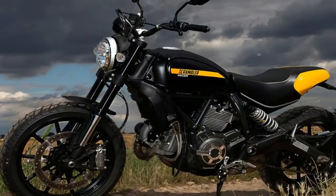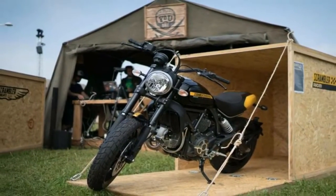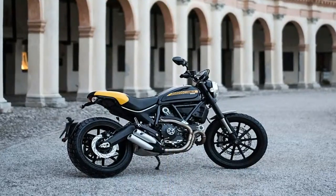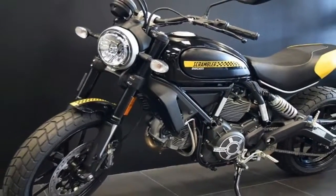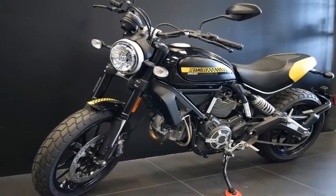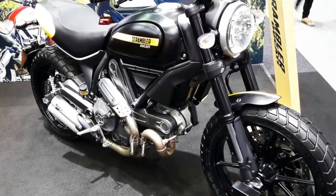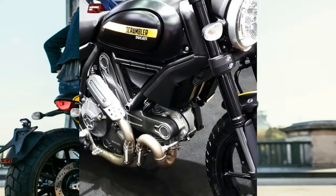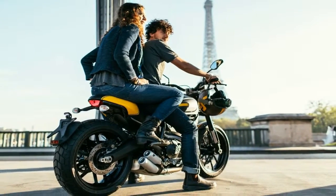Model-specific details are the garnish on the main dish that is the base Scrambler, and of course the 75 horsepower Desmodue L-twin power plant takes care of business for the Full Throttle, same as it does for the rest of the line. LED, USB, and ABS tech factors into the feature set to make this a thoroughly modern ride, so let's dig in and see how Duc sets this ride apart from its brethren.